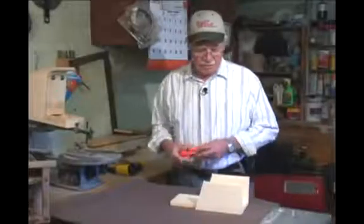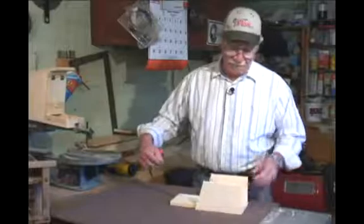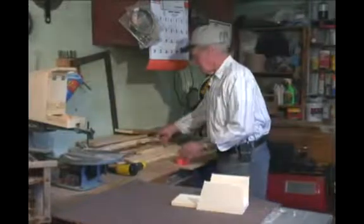The side pieces are in. We won't nail them together yet, but we'll measure this off, which is six inches, and we'll cut another six-inch piece for the front.